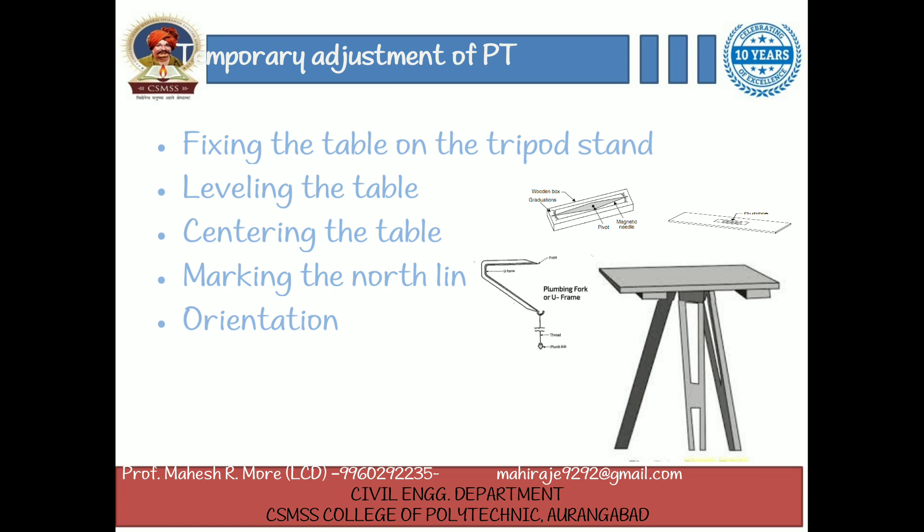Orientation. When the plane table survey is to be conducted by connecting several stations, the orientation must be performed at every successive station. It may be done by a magnetic needle or by the backsighting method. The backsighting process is always preferred because it is reliable. During orientation, it should always be remembered that the requirements of centering, leveling, and orientation must be satisfactorily done.